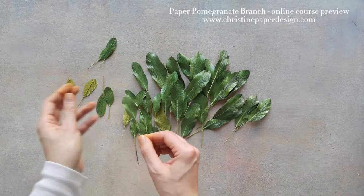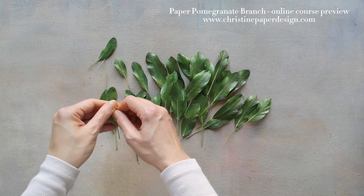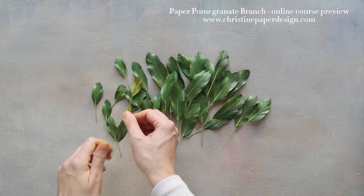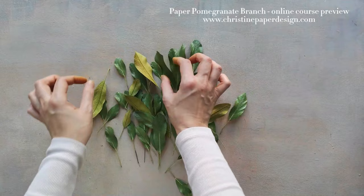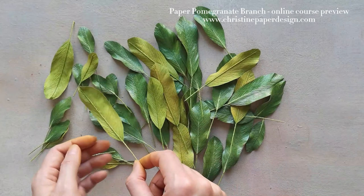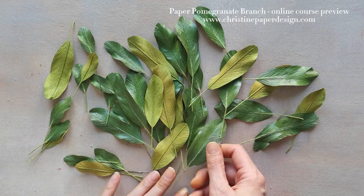We have almost completed the leaves — it's a lot of hard work, with so many steps and details to learn and remember. But just look how pretty these are with the different sides: the front being green and glossy versus the matte light yellowish-green of the back side. All of this movement and the lacy effect will look so nice on the finished tree branch.